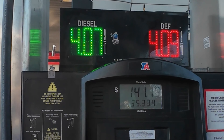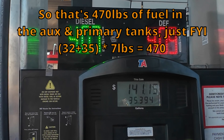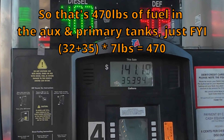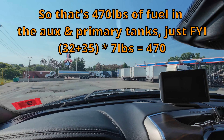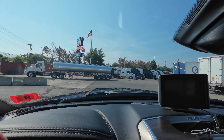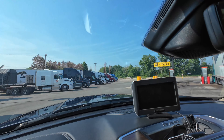That's all it takes — about 35.4 gallons, filled right up to the neck. We are loaded with fuel in both tanks and loaded with DEF too. We are ready to travel and will now weigh the truck by itself on this CAT scale.